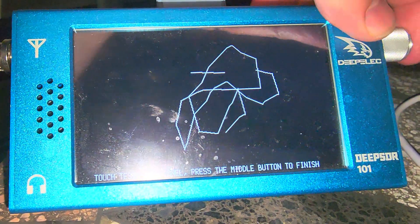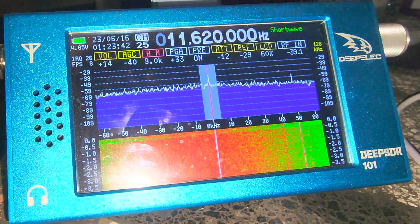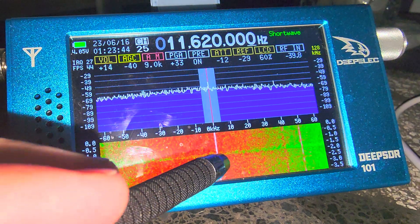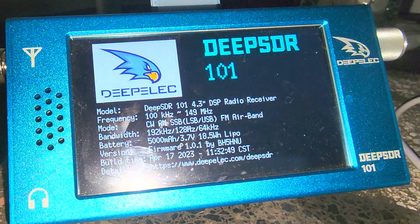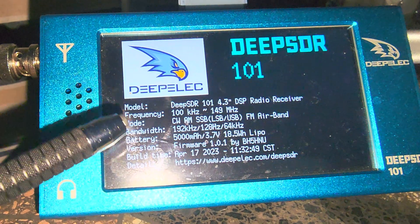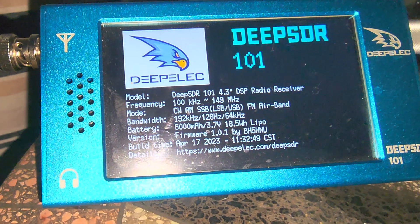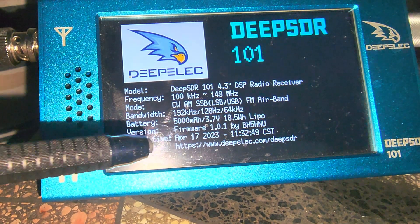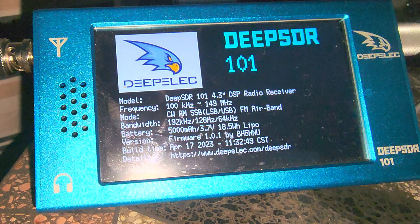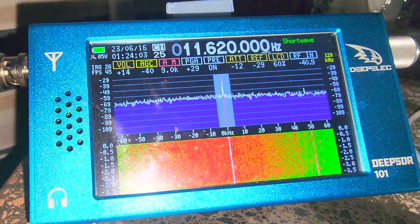You now have the ability to test the screen if you want, and you can check for details by pressing on the bottom middle. You can see that I've updated my firmware to version 1.0.1, which is the latest — it was issued in April of 2023 for the device.